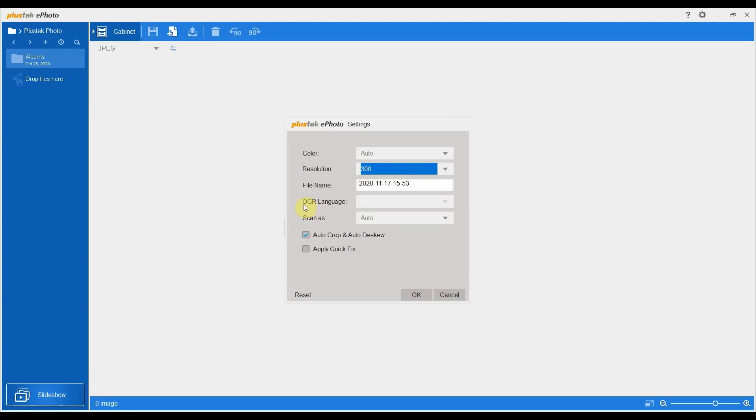OCR — optical character recognition — is if you're scanning print, so not really applicable for your general family photos. The scan-as option lets you specify whether it's an image versus a document, or just let it be clever on the auto setting. The auto crop and auto disk options are good to have on, and that's on by default. Apply quick fix is worth turning on as well, just to let the software do anything it can to improve or correct a photo.